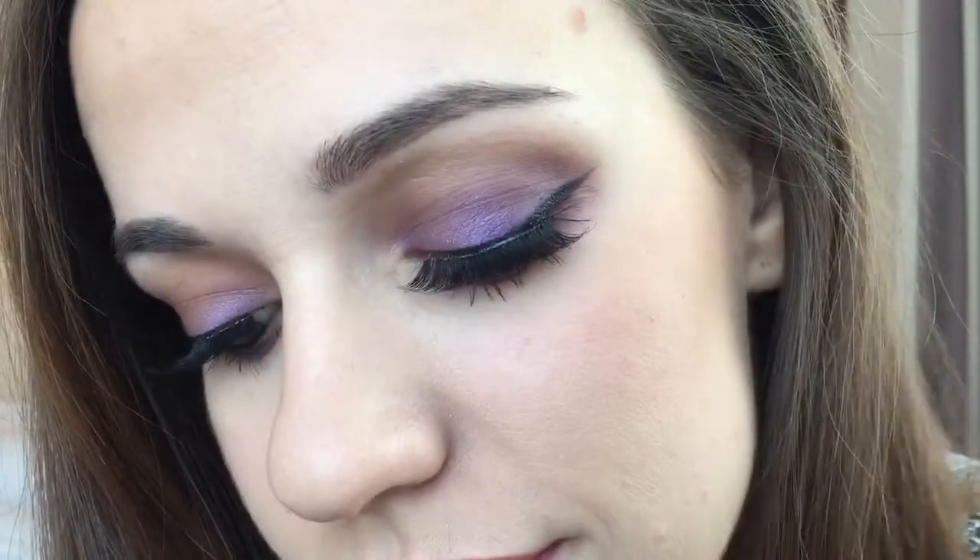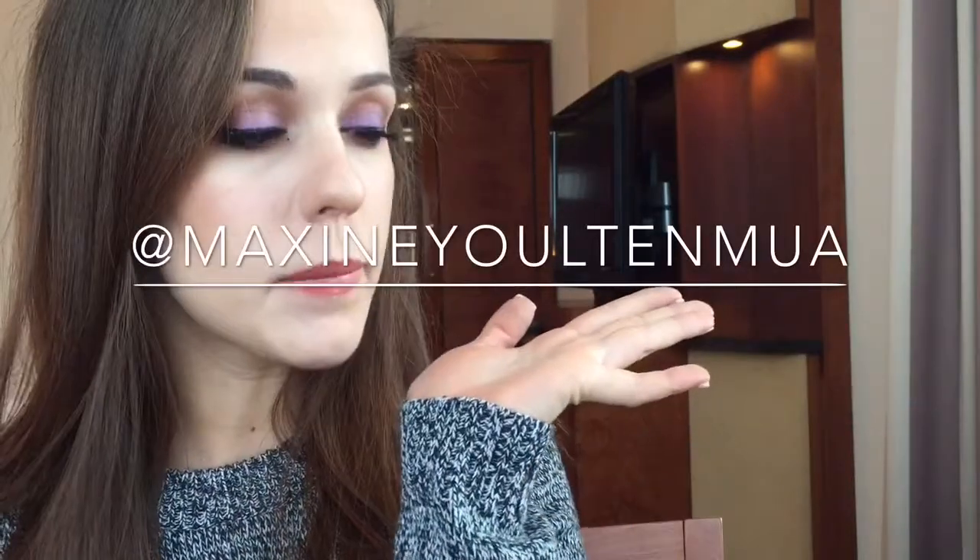And that brings to a close this tutorial. I hope you enjoyed and I hope you got some ideas. This technique is applicable to any eye shade — whether you decide to use green, purple, blue, or pink, it doesn't matter, however you like it. For more make sure you check out my Instagram and my website, and I will see you next time.